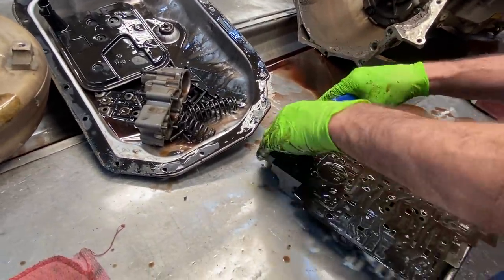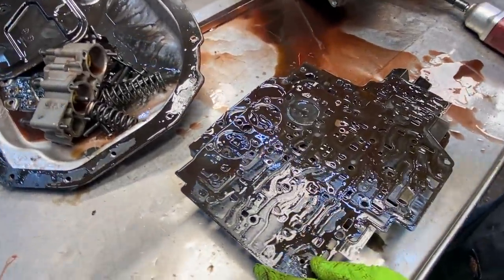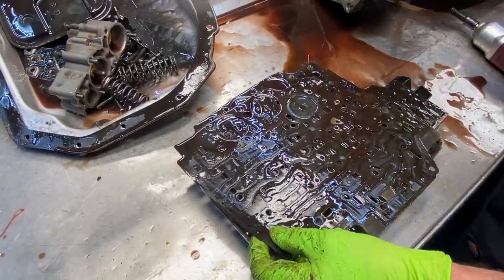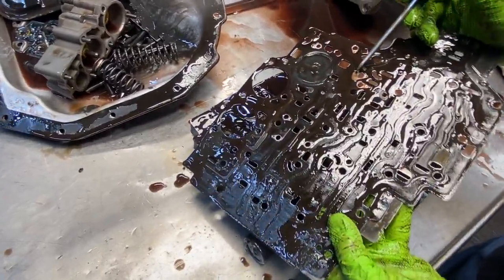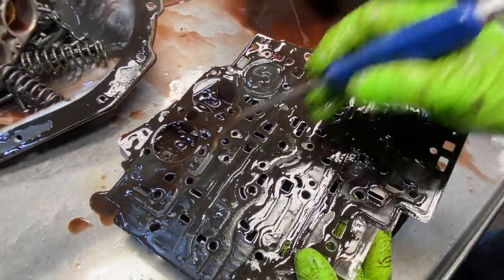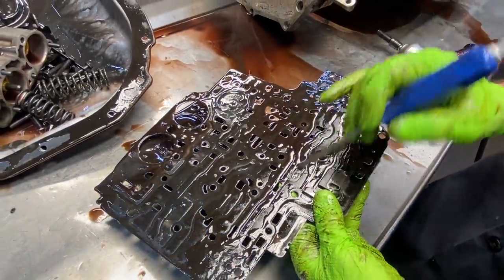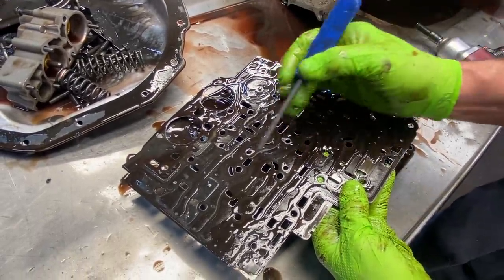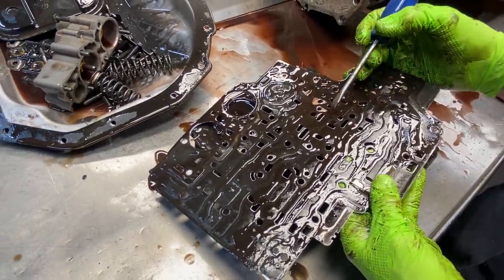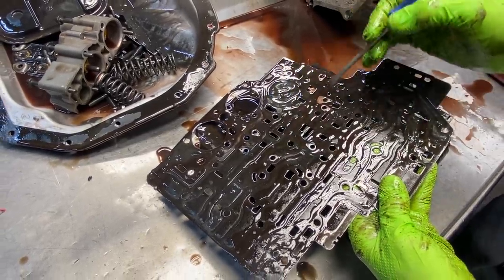We're going to be putting a shift kit in this transmission. It's mainly got to do with high pressure, stuff like that. This transmission is really bad about having high pressure problems and breaking things, so the shift kit kind of caters to a lot of that. You can see we've got some plate wear quite a bit in places. A lot of your shift kits won't tell you which holes to drill, but we have another kit where we'll enlarge some of these feed holes depending on if it's fourth gear or second gear.